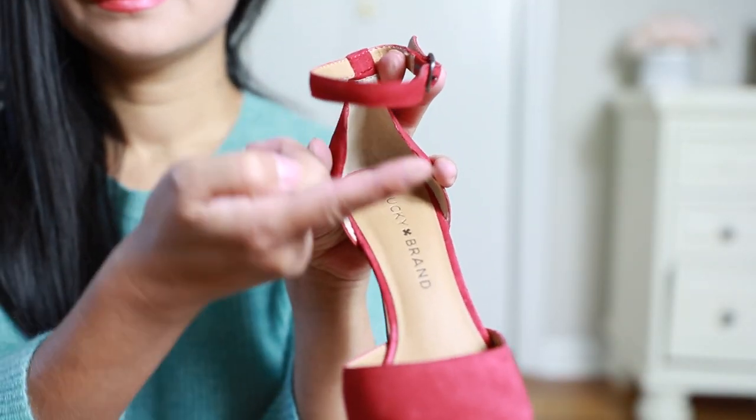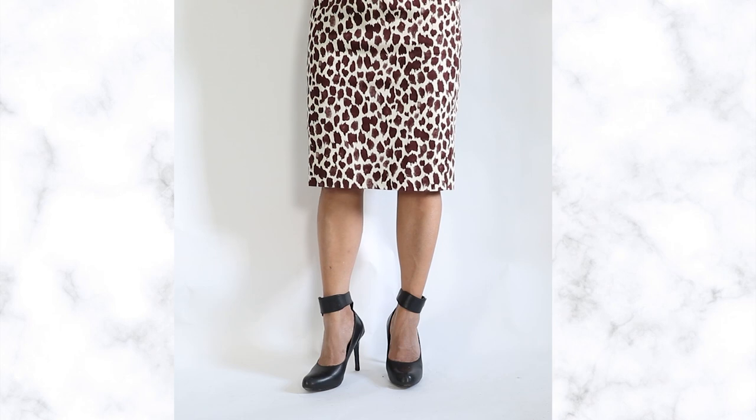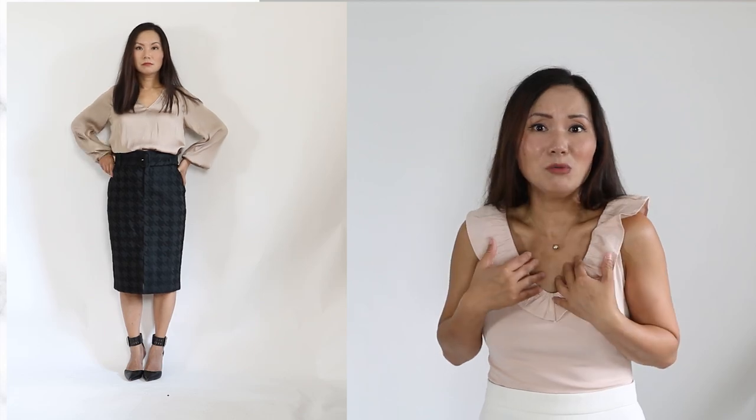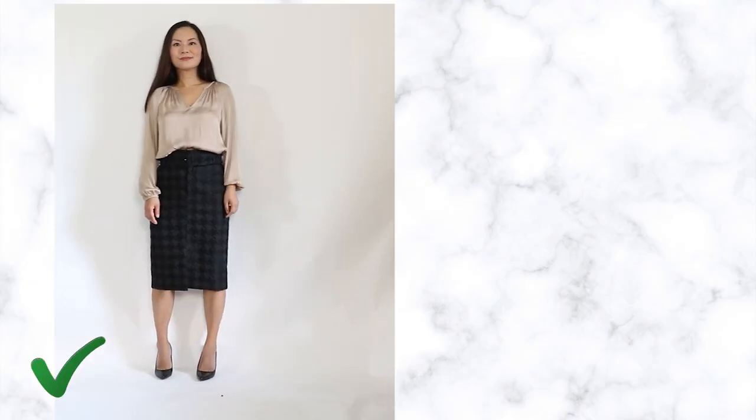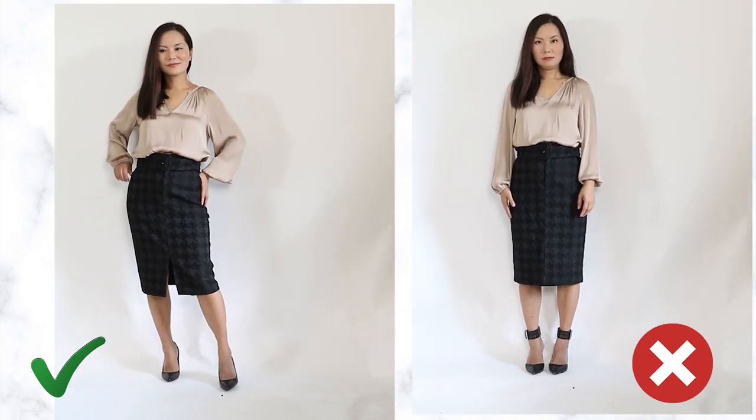If you have short legs or if you're petite, stay away from ankle straps. Any shoe with ankle straps creates one horizontal line right at your ankle and they're going to make your legs look cut off. It's especially worse if your ankle straps are wider, or if your shoes are black — the horizontal line is so obvious. Instead, wear shoes with no ankle straps. Now there's no more horizontal line making your legs look cut off — your legs look like a vertical line, which is most flattering if you have short legs.